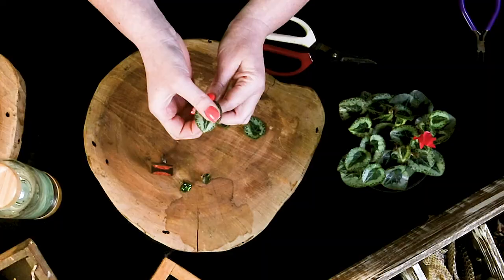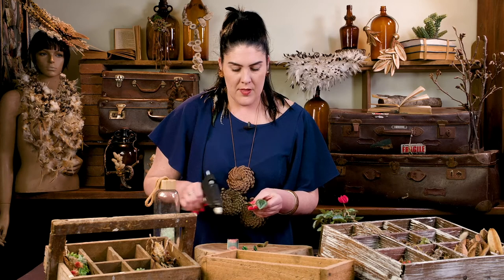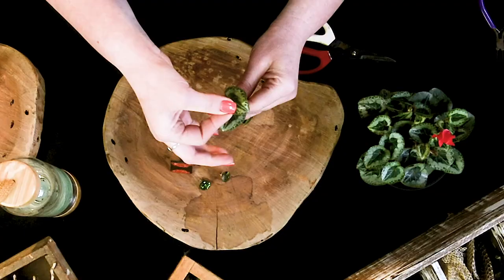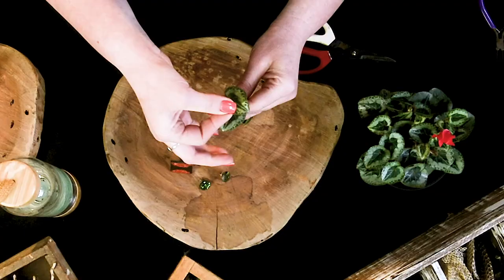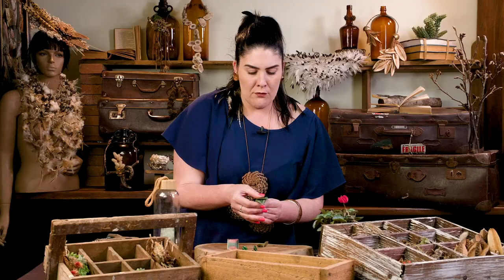Hot glue — you would be very surprised to know — is one of the strongest glues out there. It's not quite super glue, but I feel it's up there. When creating something like this you just create how you feel; there are no rules or regulations to this, it's just an expression of your art.